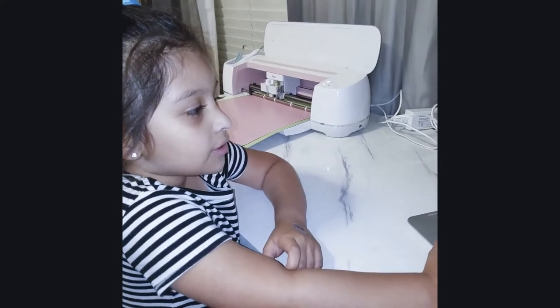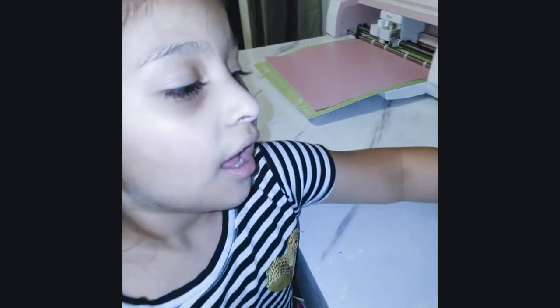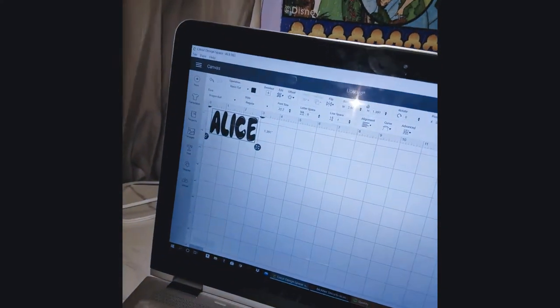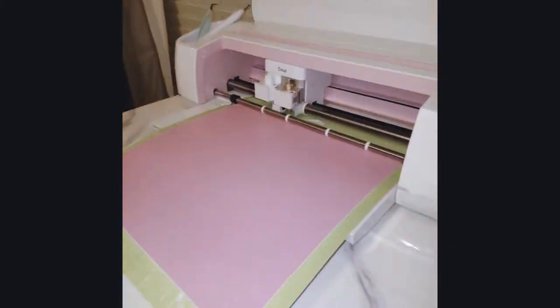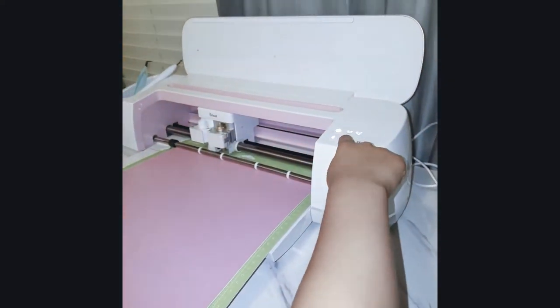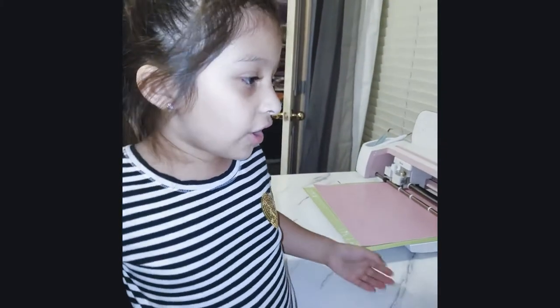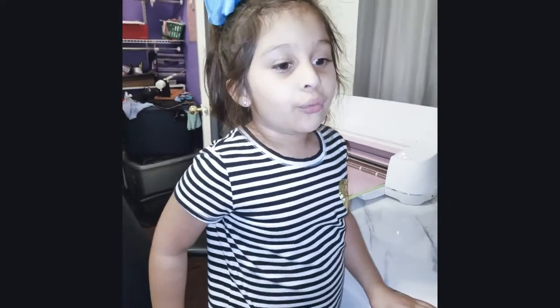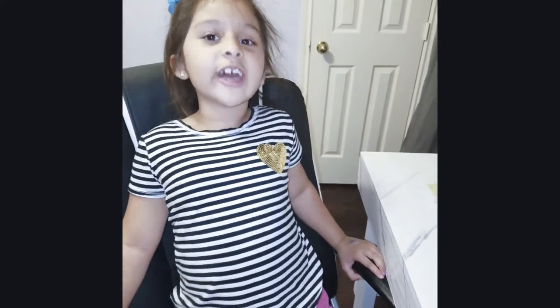Okay guys, so now I'm going to put my name on the cup and I'm going to use my mom's Cricut. My design was the Dragon Ball font. Now it's time for me to print it. If you don't have a Cricut, you can just buy sticker letters at Walmart or Hobby Lobby. You can also buy the stickers at the dollar store.